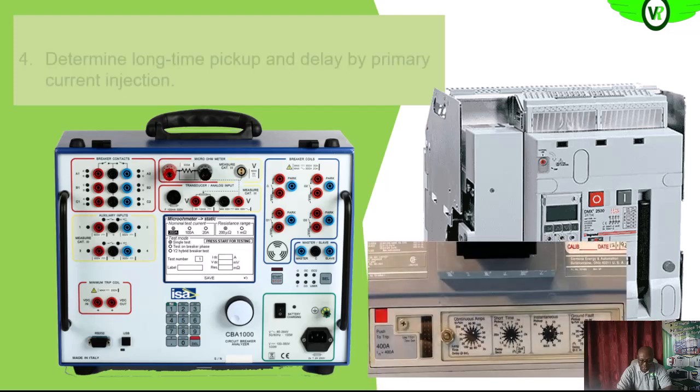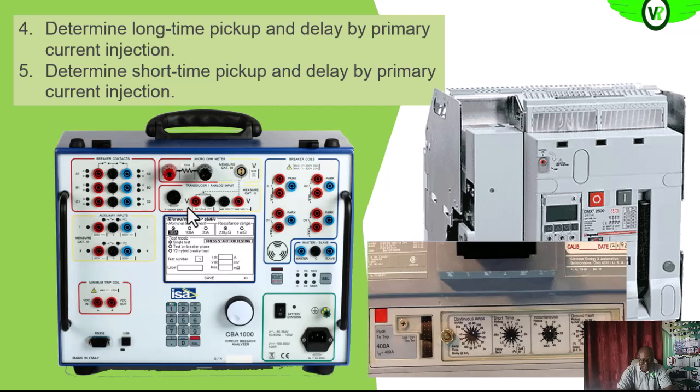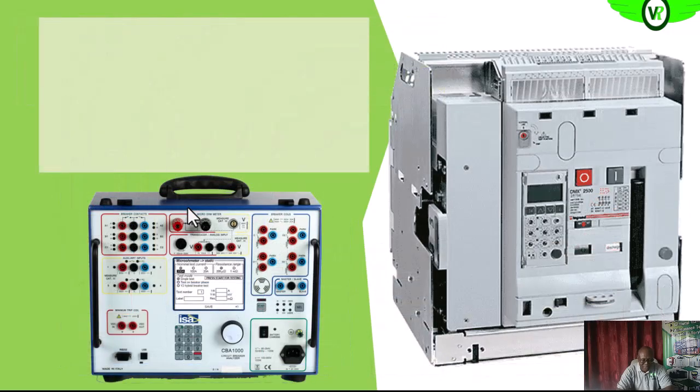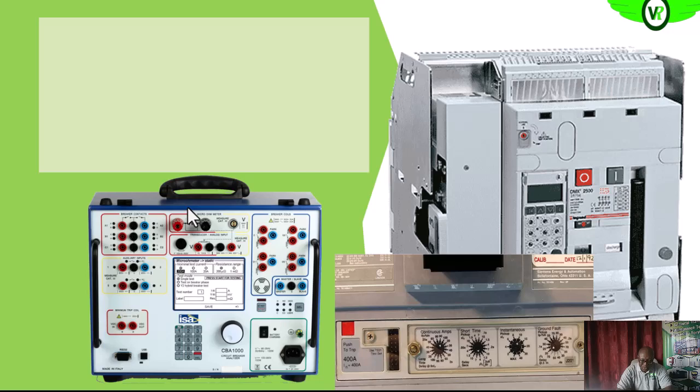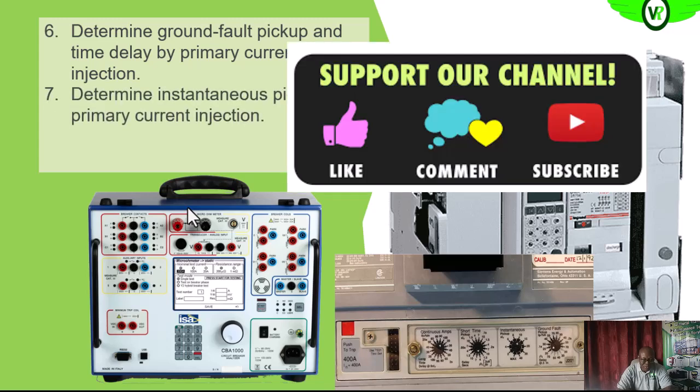We can also perform other tests using the circuit breaker analyzer on the molded case circuit breaker. We do the long time pickup and delay, the short time pickup and short time delay, the ground fault pickup and time delay, and also the instantaneous pickup.